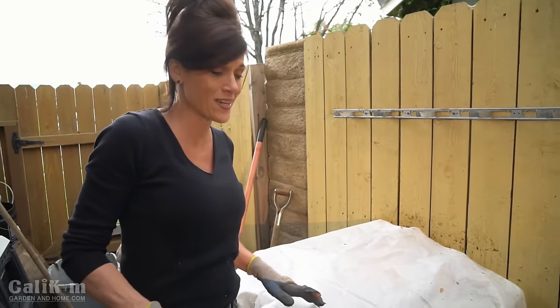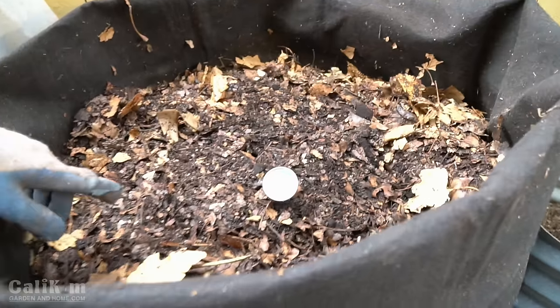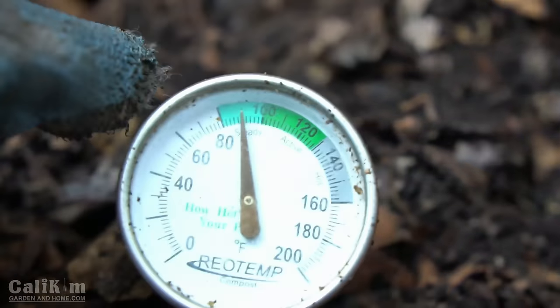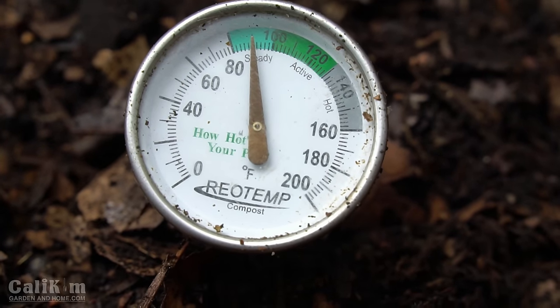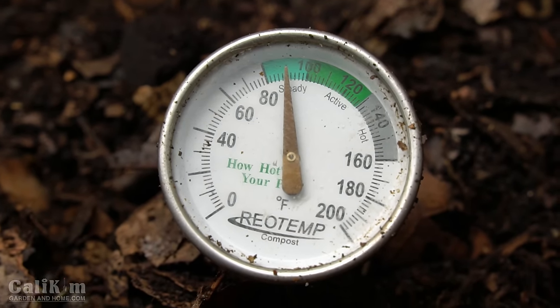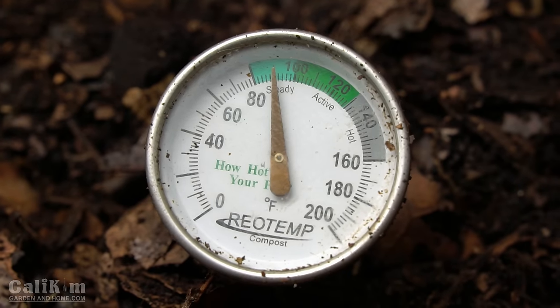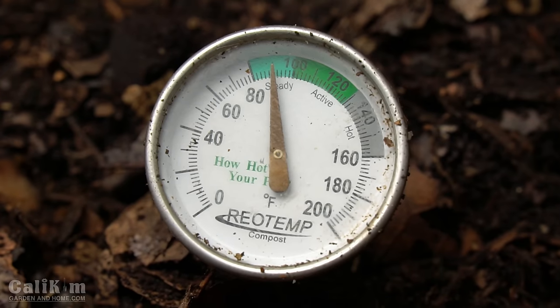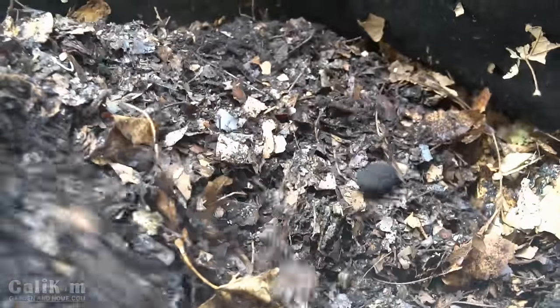The next step is to cover the pile to keep rain or moisture off — the cover also keeps the heat in to help it heat up faster. As your compost sits, be aware it's going to settle. Just to show you how well this hot compost method works, the compost sack I already have going for a couple of weeks is cooking away right in the hot zone at about 90 degrees. I've been turning it every couple of days and it's working great.